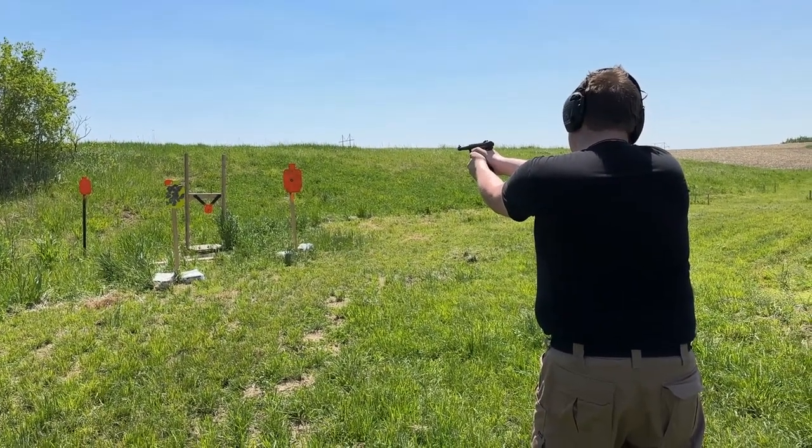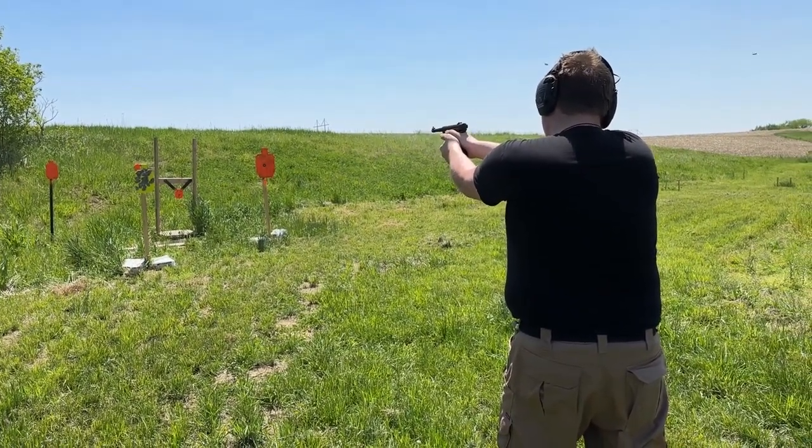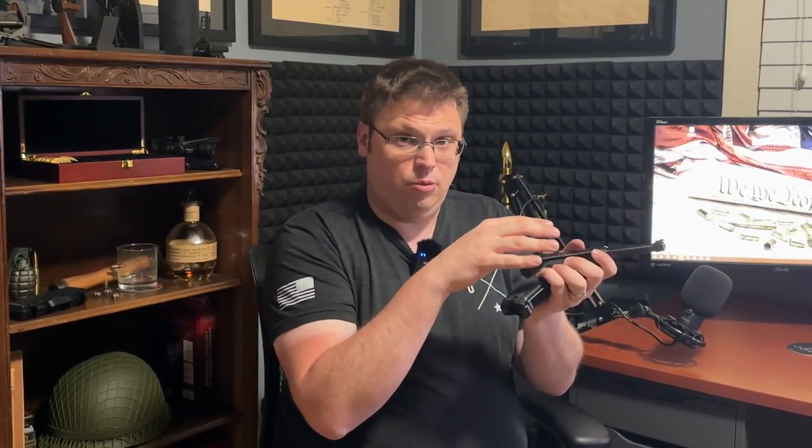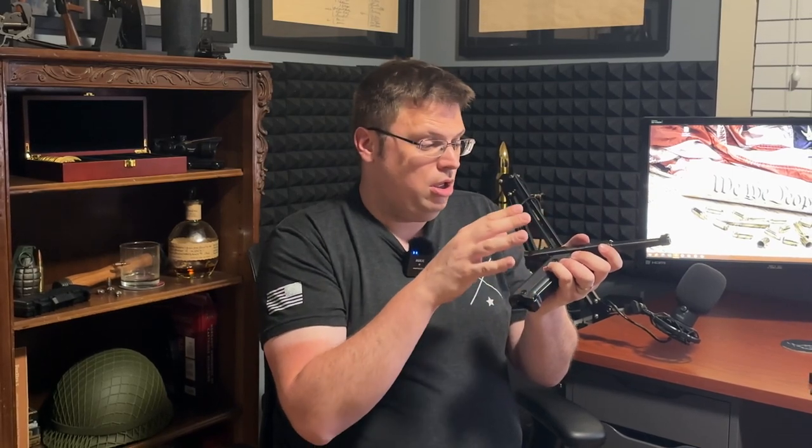The Mark 4 models come with an ambidextrous safety — on both the right and left sides. In the box there is a washer that allows you to remove the right-hand safety lever if you prefer it non-ambidextrous. This is really where you start to see how the design pulls from the Nambu rather than the Luger.